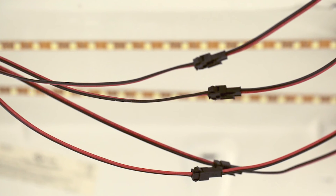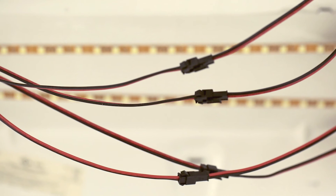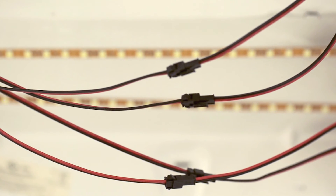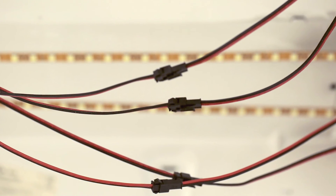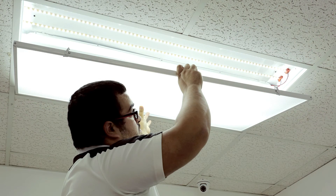Now connect the wire leads from the power supply to the LED strips and test the LEDs. To test, turn on the main breaker switch from the circuit box and then turn on your lights. Once you're happy with the lights, close the fixture carefully.